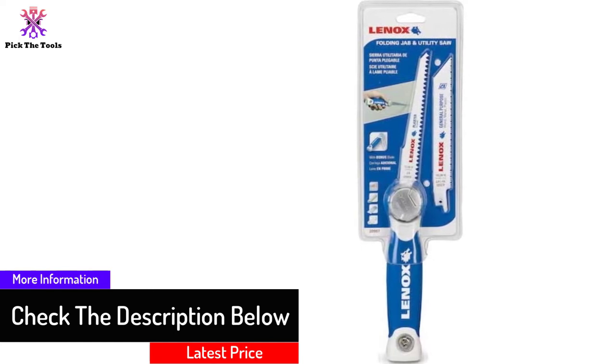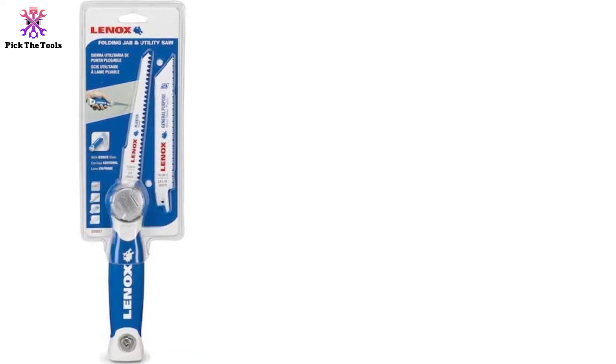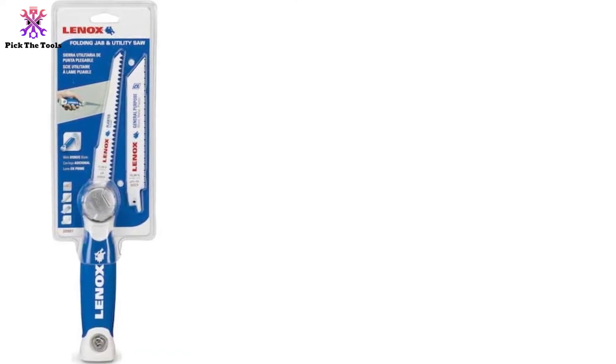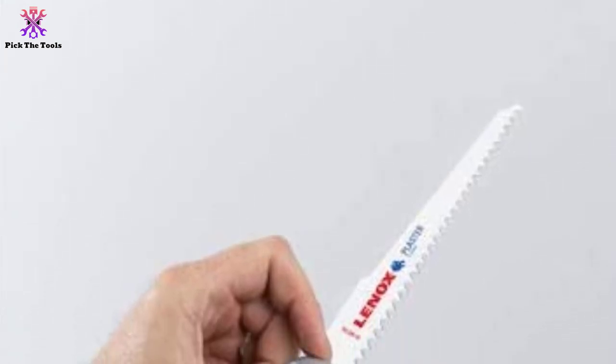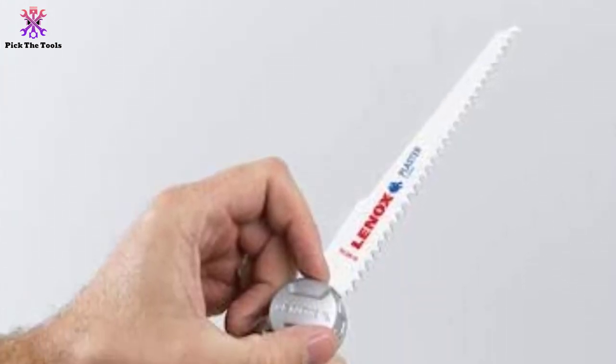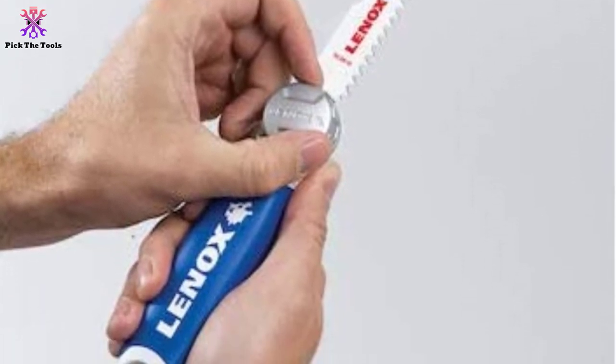Its folding design saves the sharpness of the blades and also protects your other tools, because no sheath is required. It folds to a compact size, making it even more portable. For professionals, I totally prefer this one over others. Some complained about not being able to get replacement blades for this model — the tip is to search for the blade by the model number of this saw and you will get what you need.